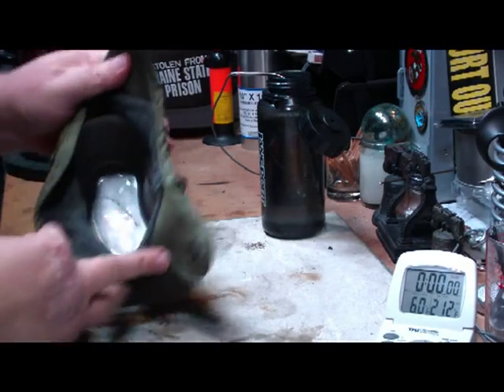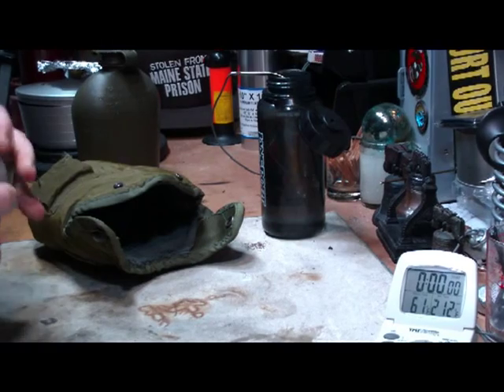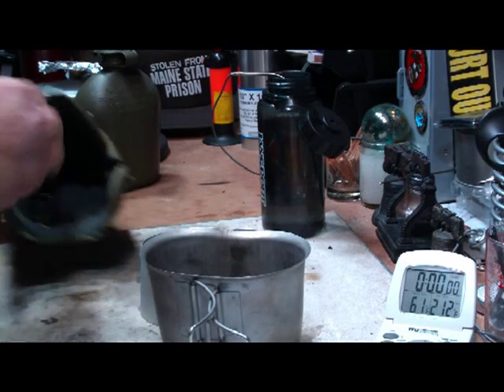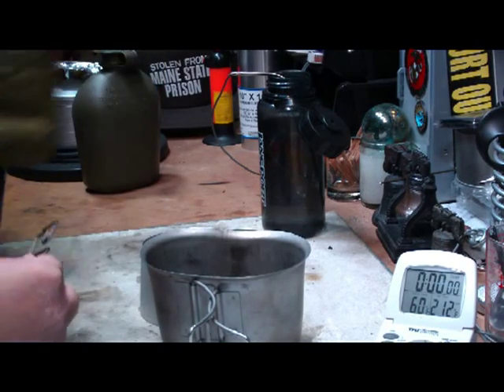Basically, it's your canteen with the cup — take the cup out — the stove is stored underneath it, like so. And what I did was I made this little thing that sits on the bottom of the canteen cover.